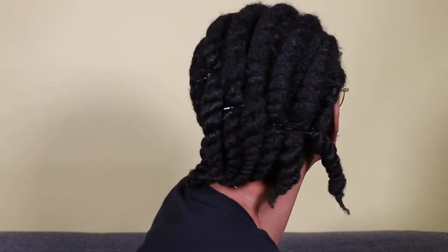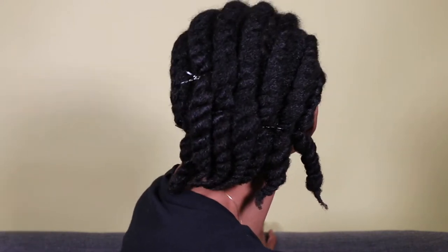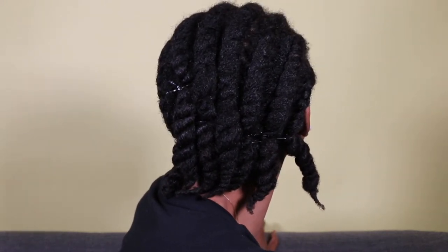For the sake of time, here's what it looks like when I have all eight rows done. Now I'm wrapping my hair with my satin scarf and getting ready to go to bed.